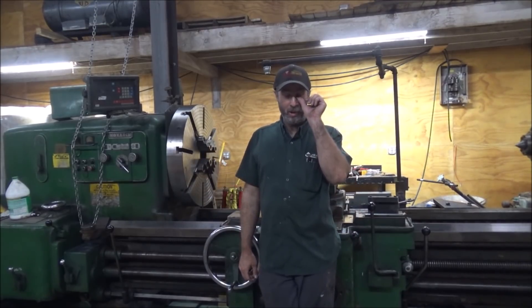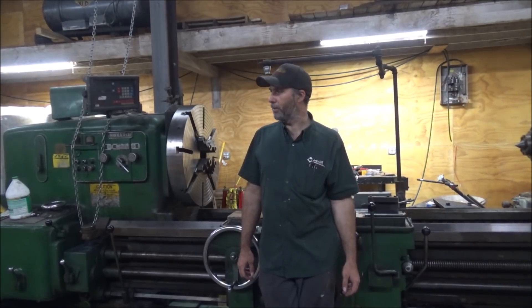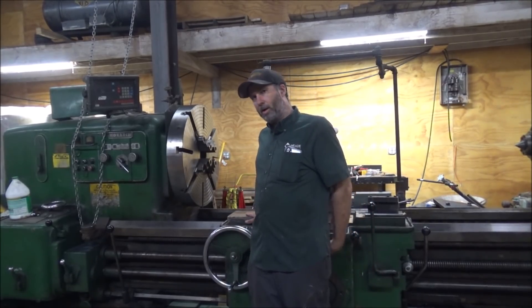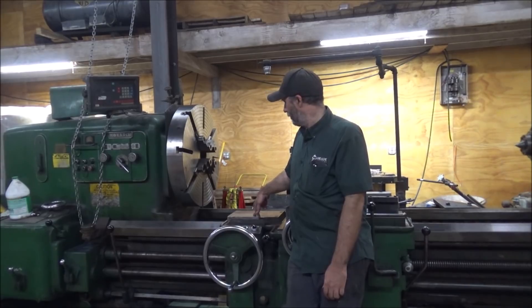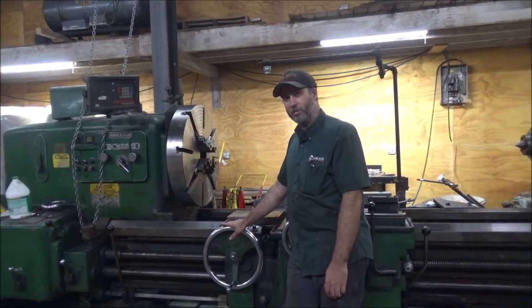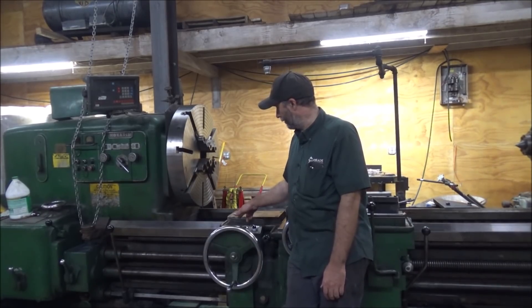I'll show you what else I've been doing. I had the Pontiac block I welded up the other day while I had the welder out and was doing cast iron welding. I came over here and welded all over the Monarch. You may remember there was a big cutout in this carriage — I don't know what they were doing. I guess they were planning on mounting something, but they cut like a half inch out of this square.